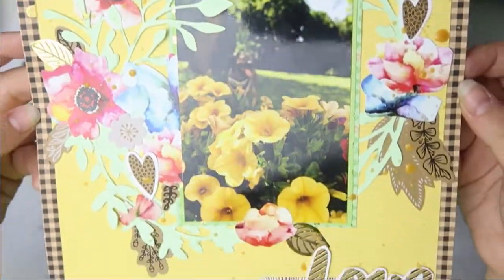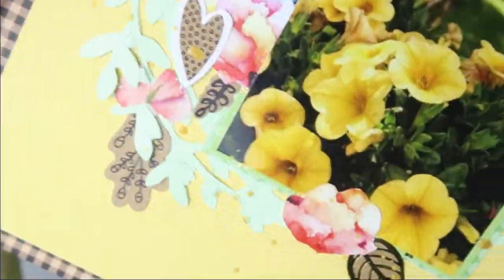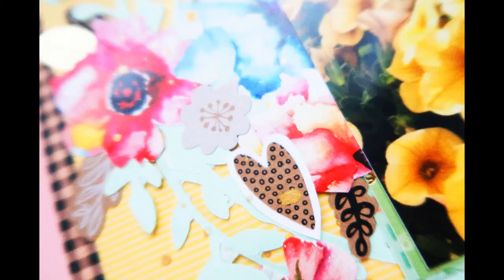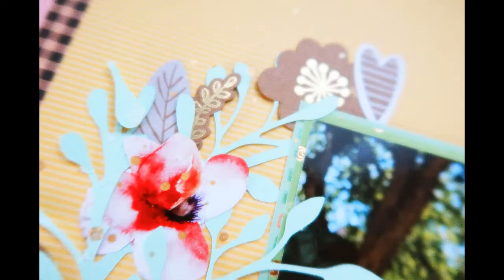This is obviously some High Top Color Shine in gold. I just splattered it around the title area and the flowers and leaves on my layout. And that was it — it's obviously still wet here, so you can see it all dried up in the closeups. I really love this layout. It was really quick to do but I love how it turned out. So I hope you enjoyed this one — please give me a thumbs up, consider subscribing if you haven't already. I will see you next time. Thank you so much for watching. Bye!